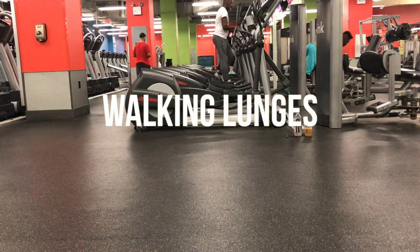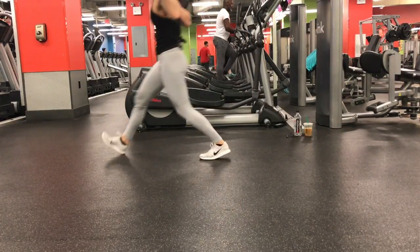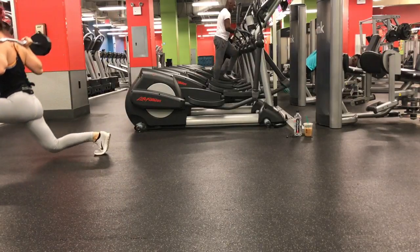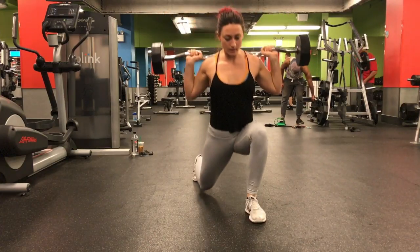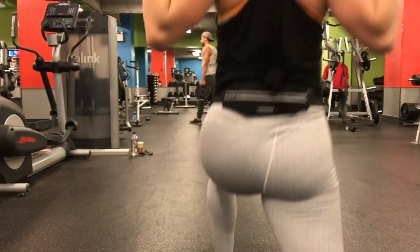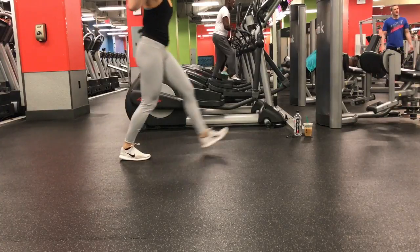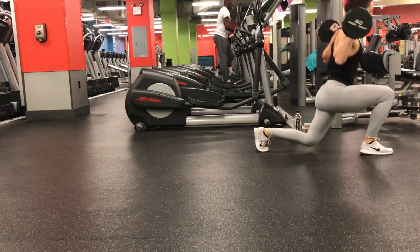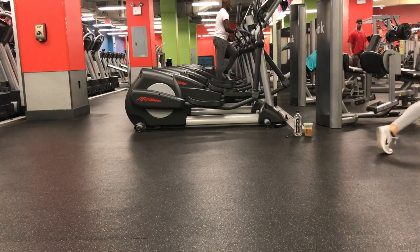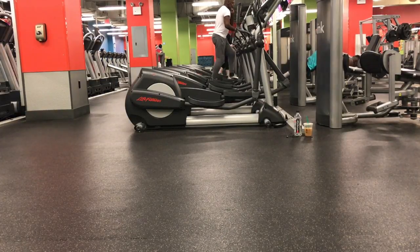Alright, without further ado, here are the exercises. The things that transformed walking lunges into an awesome glute workout for me were: one, the length of my stride; two, how low I got in the lunge; and three, how much I focused on pushing my hips forward. Hip mobility is huge in this exercise. If you don't have good hip mobility in your hip flexors, you won't be able to take a nice long stride, you won't be able to get low enough, and you won't be able to push your hips forward. If your hip flexors are tight, your glutes won't fire.